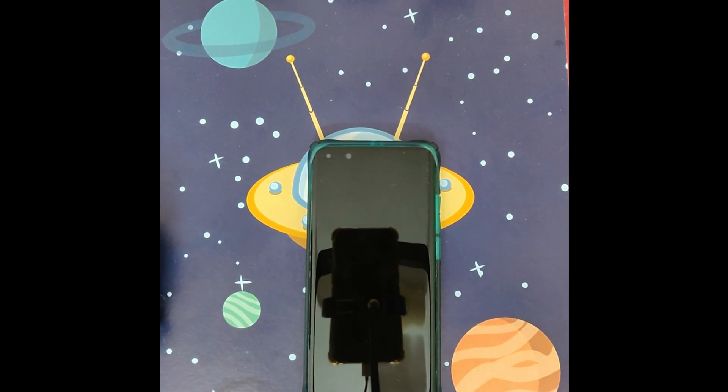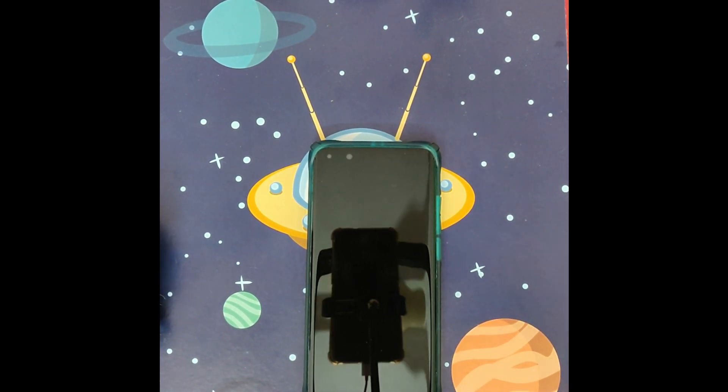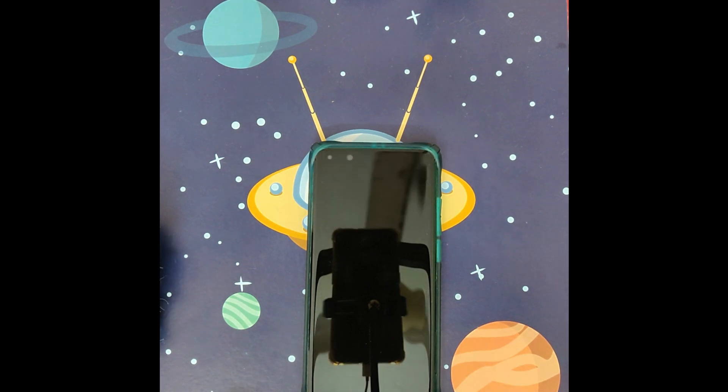Hello guys, welcome back to my channel Alitech. In this video I want to show you the second method how to install GMS on Huawei P40 Pro, P40, Mi 30 Pro, or any new Huawei device smartphone you have. There are a first method and a second method how to install GMS on your phone.